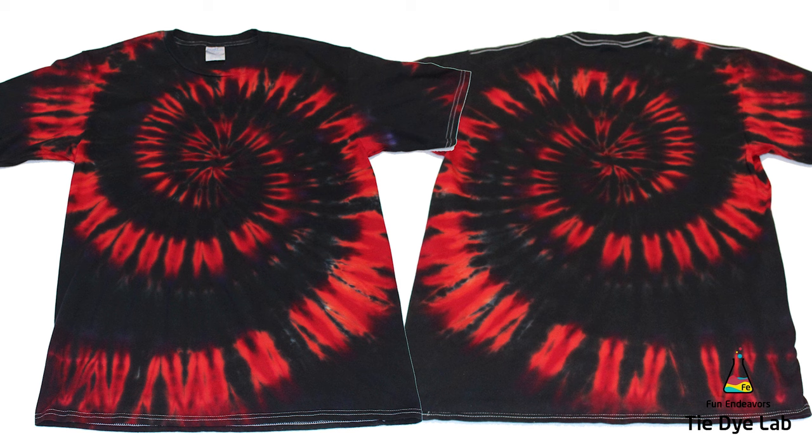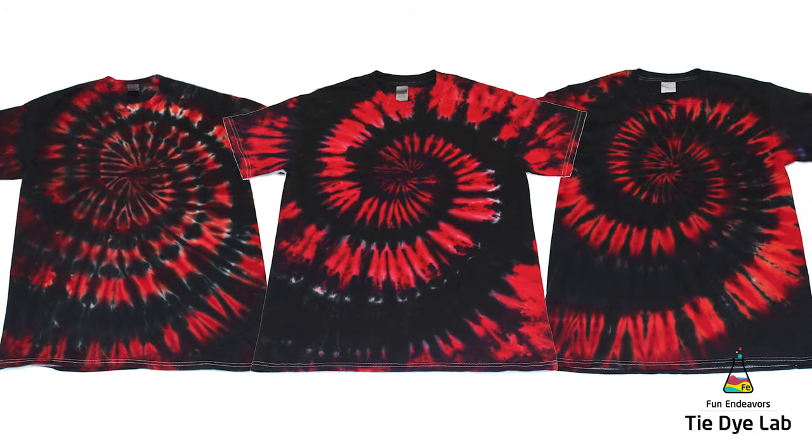That purple is coming from the Raven Black for sure. I find it interesting that it did that only on the Ringspun Cotton shirt and not on the Gildan Ultra Cotton shirt. All three of the shirts were tied at the same time, processed at the same time, just as damp at the same time they were dyed — pretty much everything except the type of shirt was the same. I actually kind of think that the purple lines in this shirt make it look cool though. It's something a little bit unexpected, and I think it is a cool addition. So I like all three of the shirts, but the second and the third one are my favorites — and those are the ones that the customer chose as well.